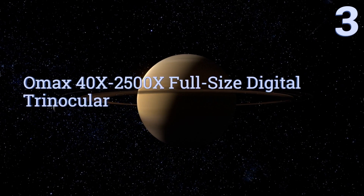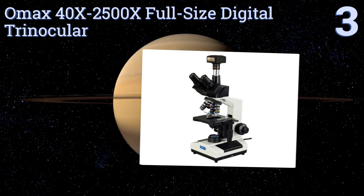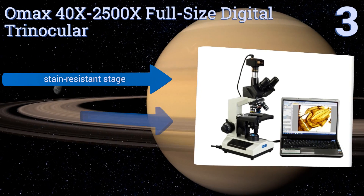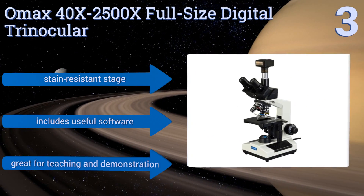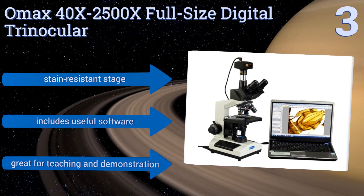Halfway up our list at number three, the OMAX 40x to 2500x full-size digital trinocular works equally well whether you're looking through its more traditional objectives or using its impressive 14 megapixel digital camera to capture and display your findings on a monitor. It comes with a stain-resistant stage and useful software, and it's great for teaching and demonstration.